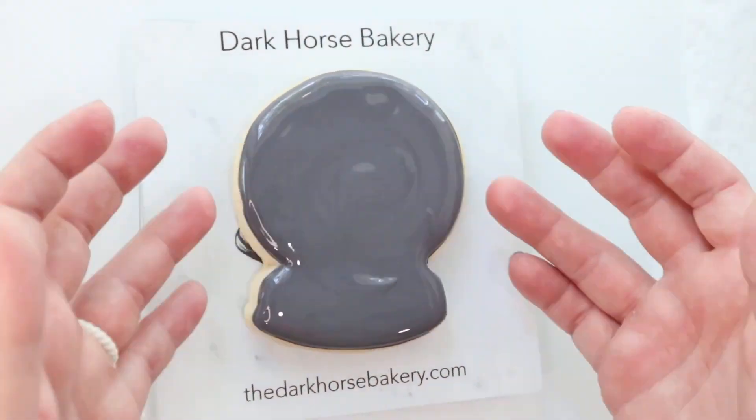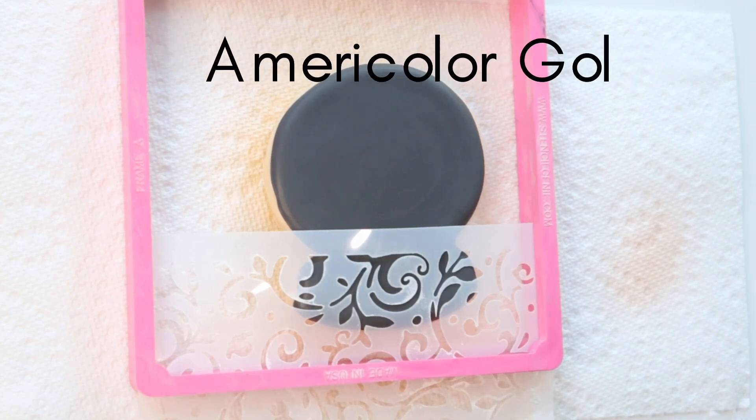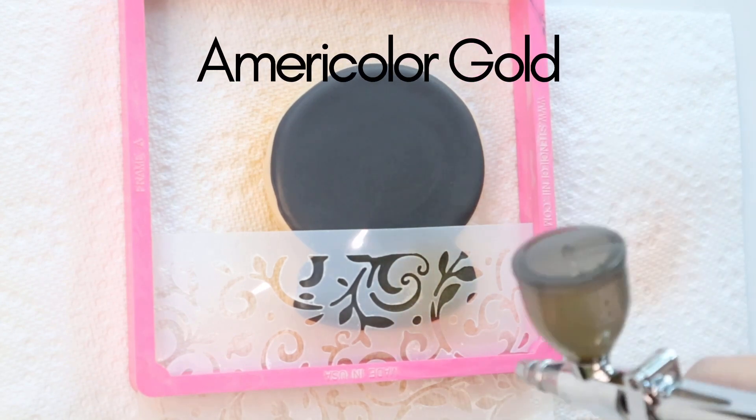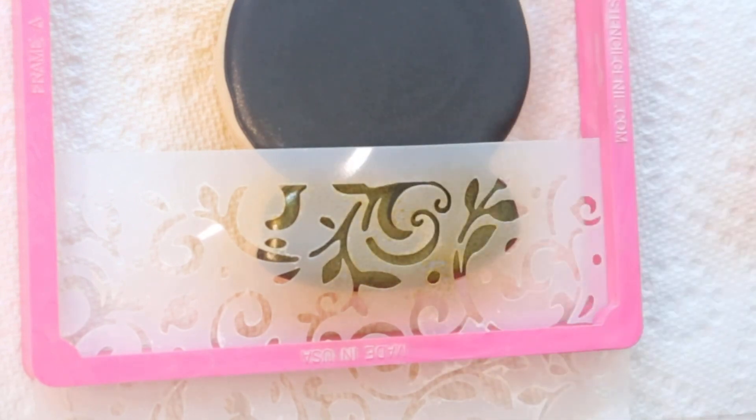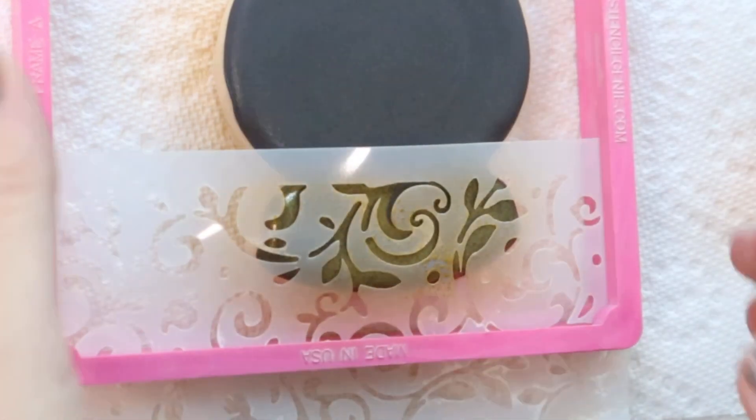Smooth it out with your scribe and if it's still not smooth just give it a little tap tap. Now I am just using the stencil on the bottom because I didn't want the stencil on the whole thing, so I just slid it down in my holder.